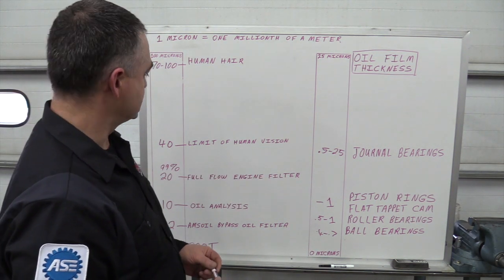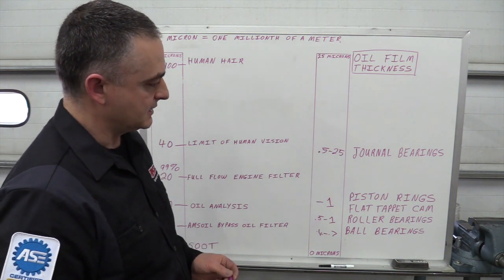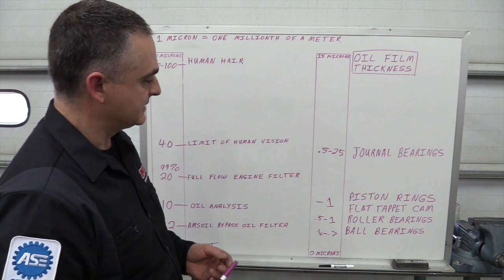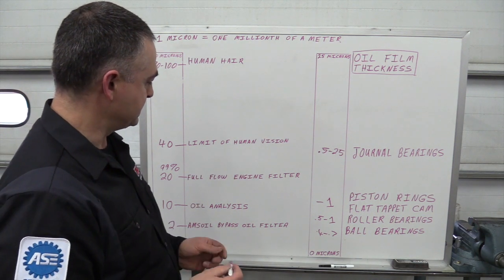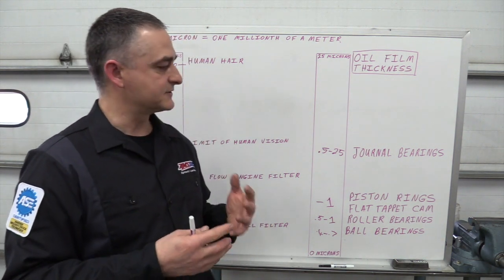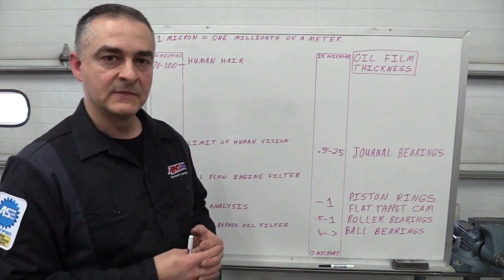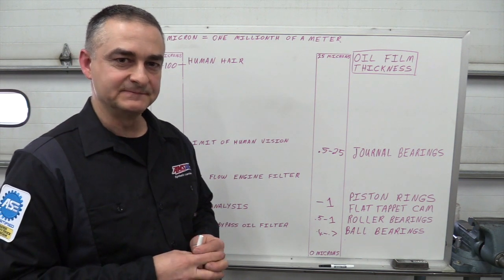So that gives you some idea of fluid film thickness and how filtration plays into that clearance-wise. We're going to be cutting apart some filters here to see what they look like, and I'm going to talk about oil analysis and some of the experiences I've had — to tie this all together so you have a better understanding of oil analysis and why we cut the filters apart. I'll give you an example of that as well.